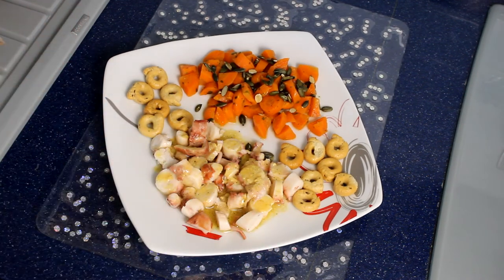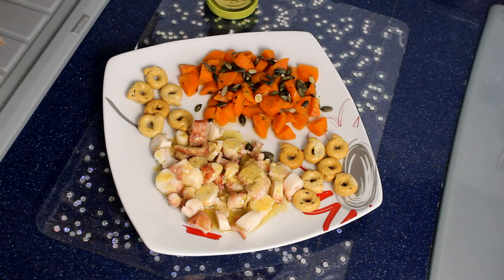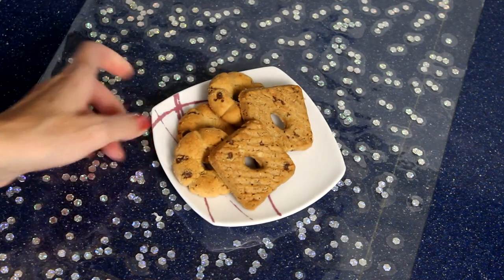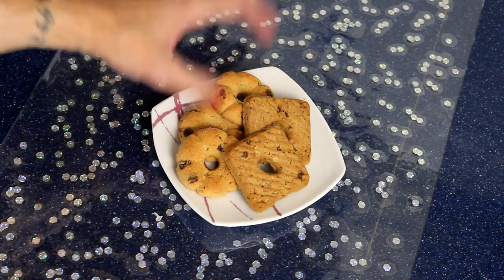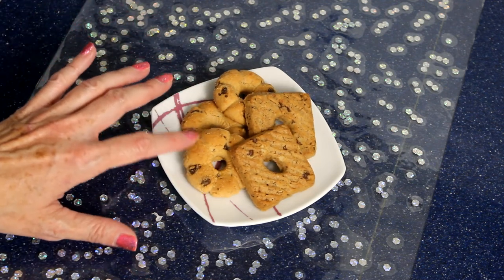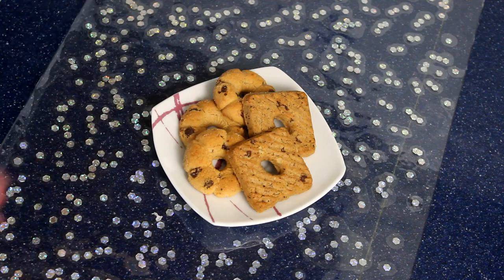Il tutto lo accompagno con del tè, messo in infusione. Preferisco bere tè piuttosto che acqua perché ha un po' più di sapore. Questo è il mio piatto super goloso, almeno secondo me. Visto che è avanzato un pochino di tè, lo finisco con qualche biscottino: ho fatto un mix di biscotti con gocce di cioccolato — dei Bucaneve XXL e della Garbusera. Quindi il mio pranzo finisce con questo dessert.